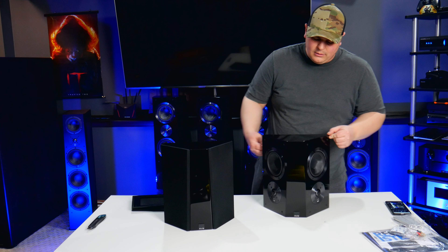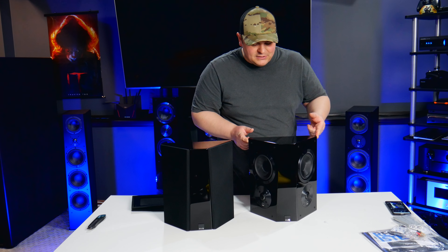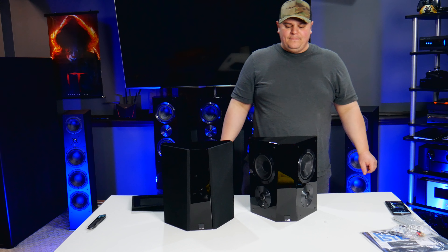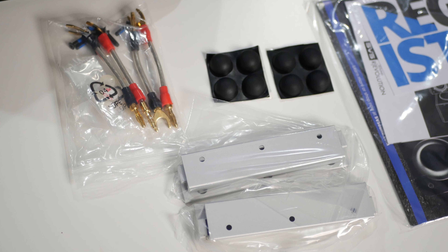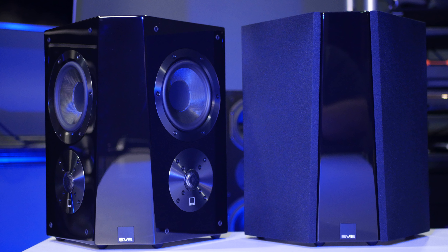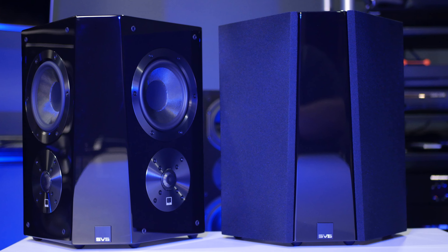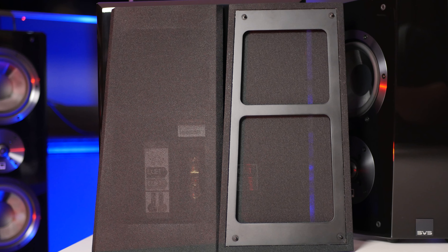These are a bipole/dipole design, but they also have a trick up their sleeve which we'll talk about in a bit. I'm going to grab my camera and get some close-ups of these speakers, and then we'll talk about them. So here we have them — the SVS ultra surrounds.